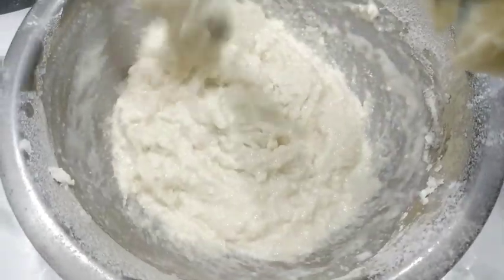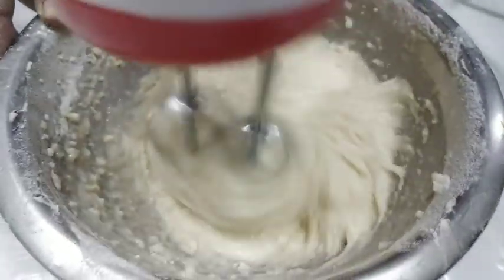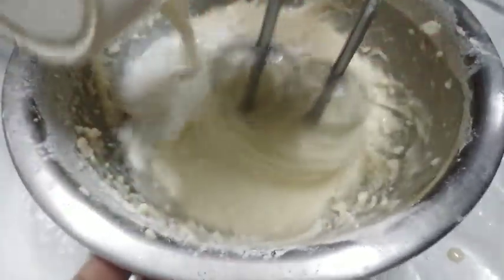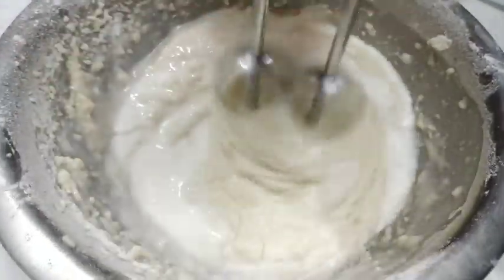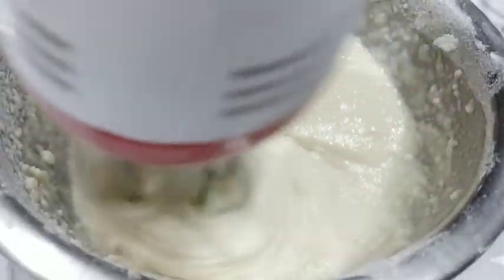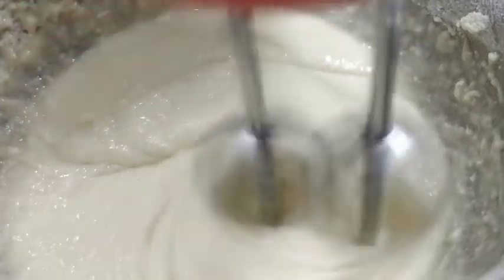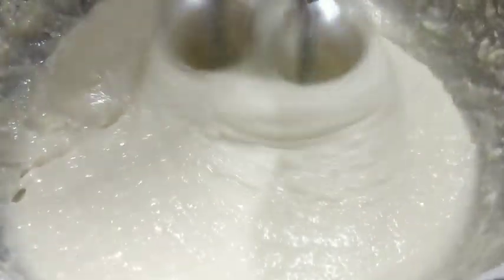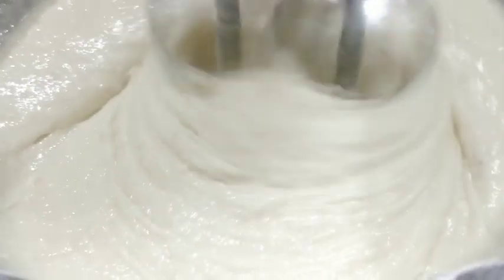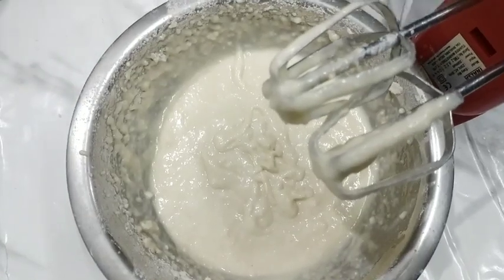Our cake is very soft, yummy, cheesy, creamy — all the ingredients will taste very soft, mouth-watering, and melting. We will whisk it and mix it well. The consistency should be thick — we will mix until we get the right consistency.